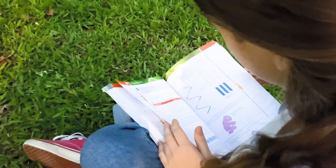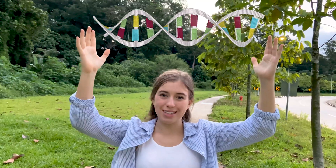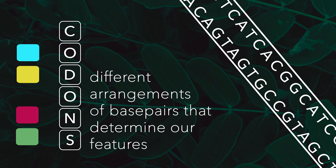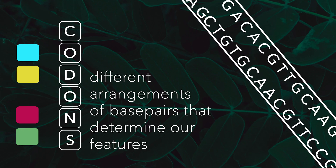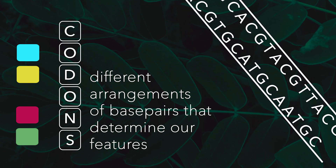But first, what is a genome? You can think of it as a guidebook — a manual for how to maintain and build all of the systems of a living organism. It's all of our DNA, over three billion base pairs in humans. DNA is a double helix structure made up of two strands containing different base pairs. The different arrangement of these base pairs, the codons, are what determine our various features, whether or not we'll be six feet tall or be able to curl our tongue.